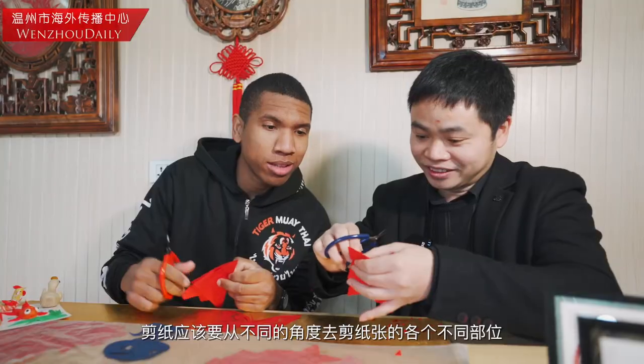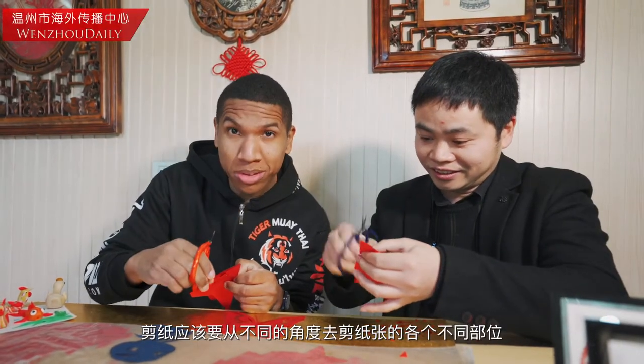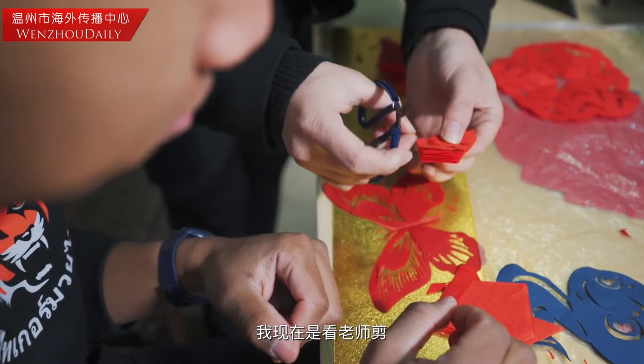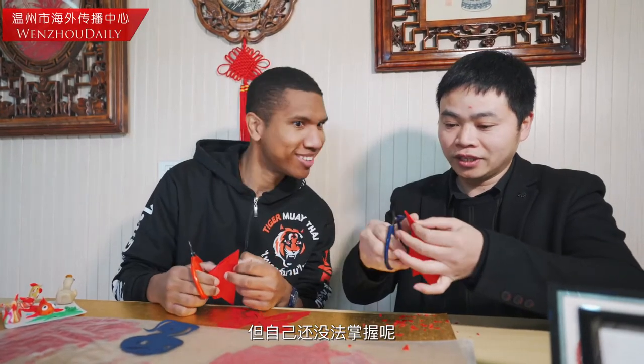He told me how to cut different parts at different angles of the paper. I'm just watching him because I'm still kind of like, what's going on? Okay, so time to open.